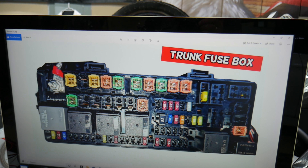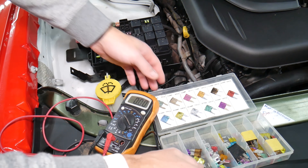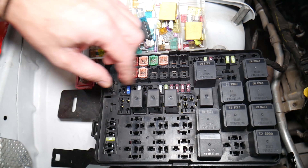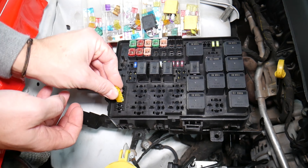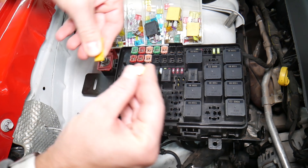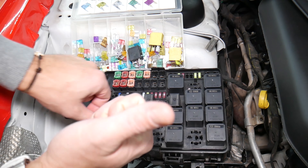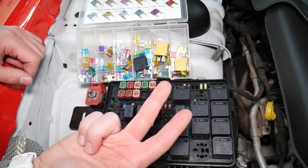Before we continue, let's explain quickly why it's always a good idea to test fuses and relays. It's very important — sometimes you may think you have a good fuse, but it's hard to tell just by looking. For example, on a 20-amp fuse, it can be very unclear whether that fuse is burned or not. If you assume it's good without testing, you may end up spending money on diagnostics for problems that don't exist.